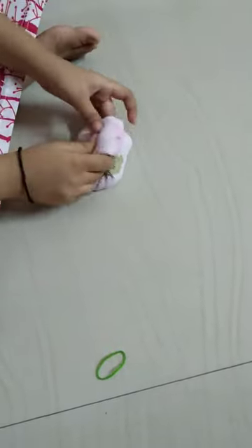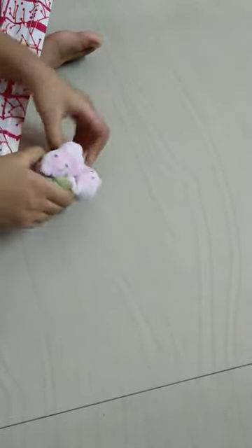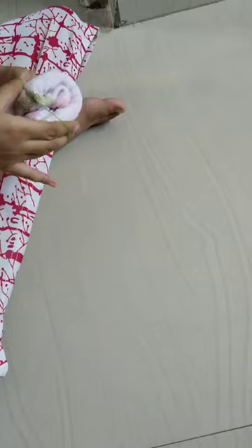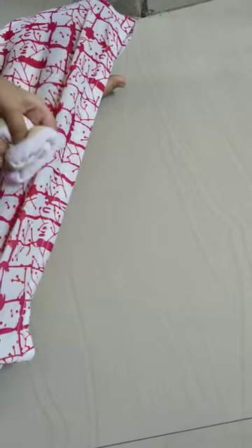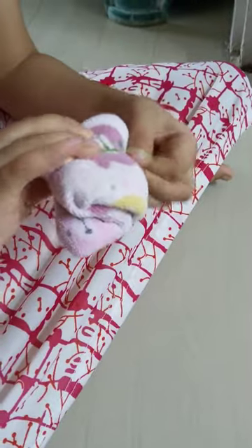Fold the kerchief in half and take a green piece of rubber band and put it around it. And our bow is ready. Thank you.